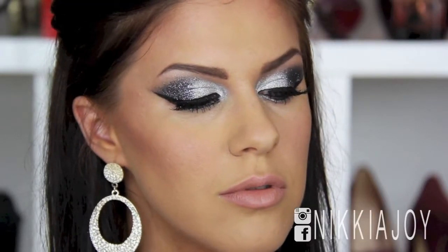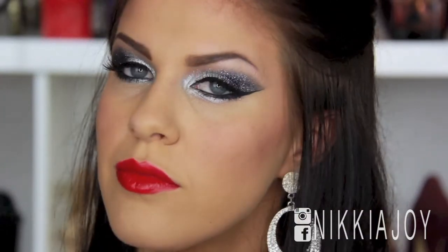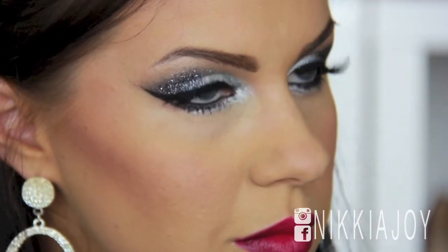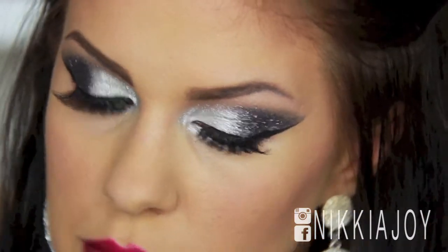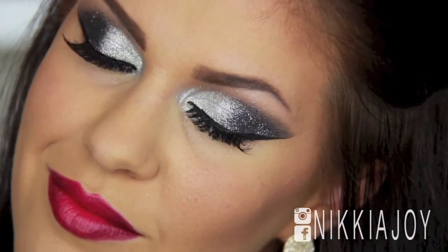Hey everyone, welcome back to my channel again. This is my third holiday look for the season, and this one's probably geared more towards New Year's. You can see here I've also got three different lip colours — the first one was a nude, the second's a red, and the third lip is like an ombre purple and pink, and then obviously the eyes are a stack of glitter. So if you want to see how I get this look, just keep on watching.